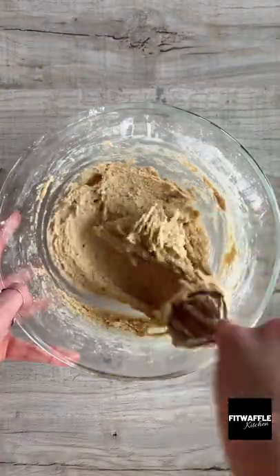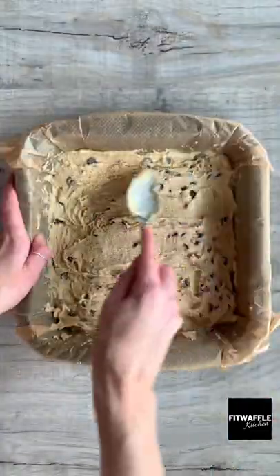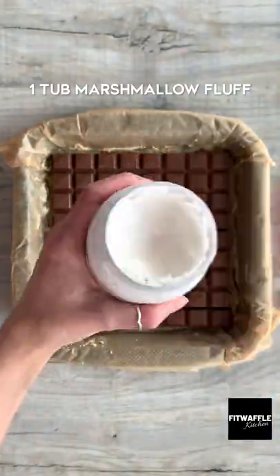Add plain flour and mix until just combined, then add your chocolate chips and fold these in. Scoop half the mix into a baking tray, spreading out evenly, then add a layer of chocolate followed by a thick layer of marshmallow fluff.